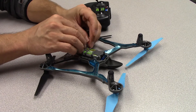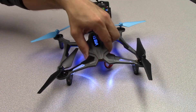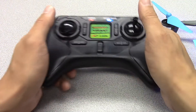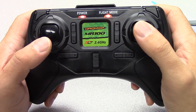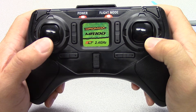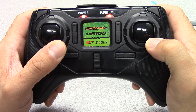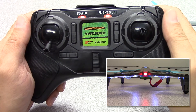With the trim centered, plug in the battery to the Vista and place it on a flat, level surface. Put the transmitter in high rate mode by pushing in on the right stick — the flight mode LED on the transmitter should change to orange. Move the right stick to the lower right corner and hold it there, then move the left stick to the lower right corner and hold it there. The LEDs on the quad arms will blink quickly, indicating the sensors are being calibrated.